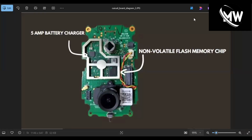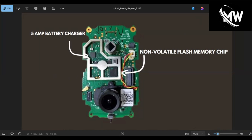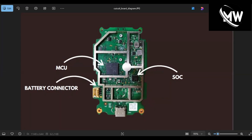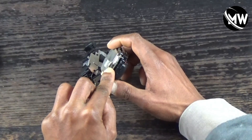Here's the first circuit board: we've got a 5-amp battery charger and the non-volatile flash memory chip — this is everything on the side where the lens is. The second circuit board, on the side with the battery connector, has a SoC and an MCU. Of course we also have the micro USB port for charging and the sync button. That's the end of the video — thank you very much.